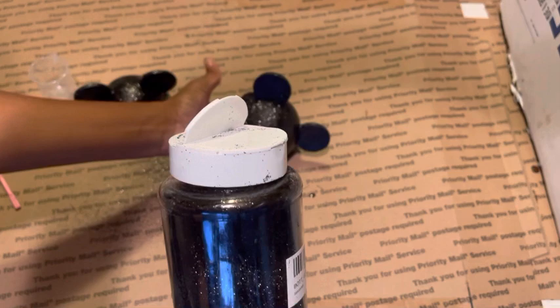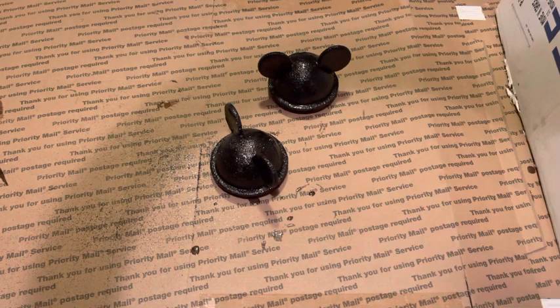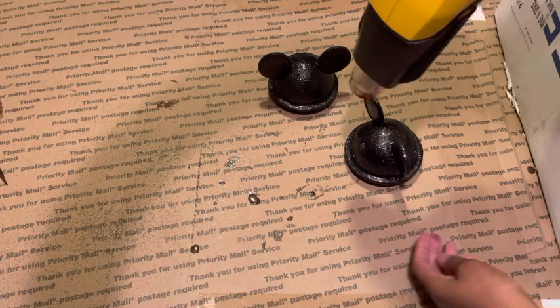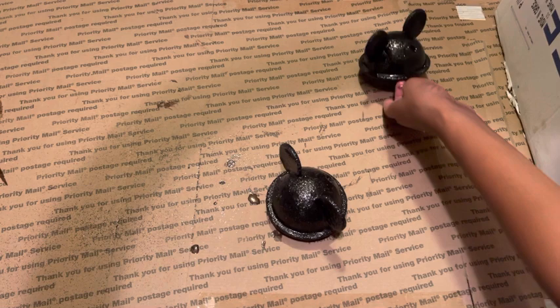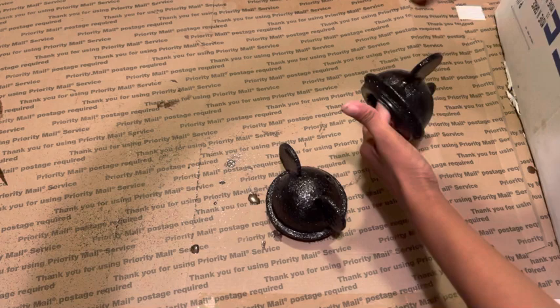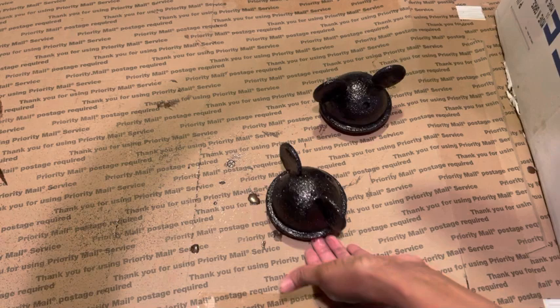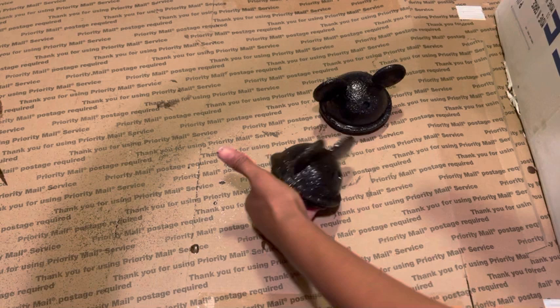So I'm going to hit that with the heat gun really quick — try to get it as even, try to get out those bubbles. Just hitting it with the heat gun. I can definitely see where it's uneven, so I will definitely have to do a second coat of epoxy. But I'm going to let that sit and see how that goes.